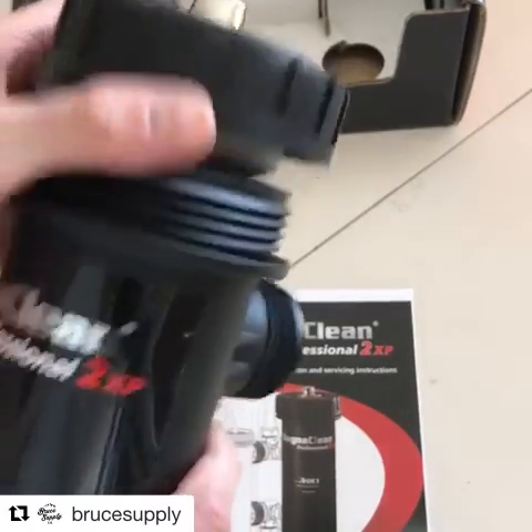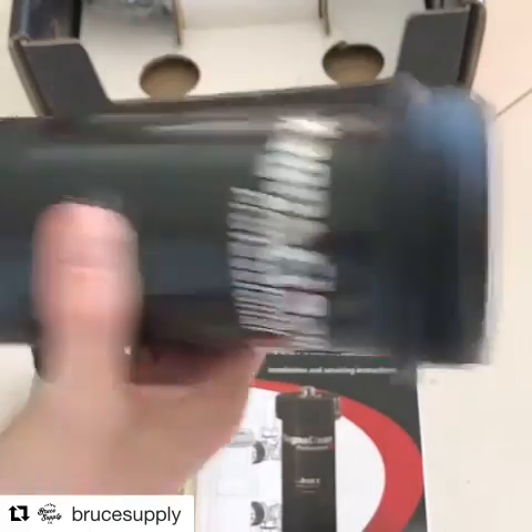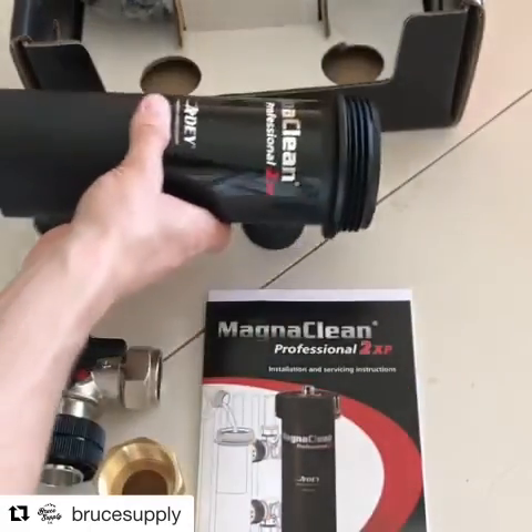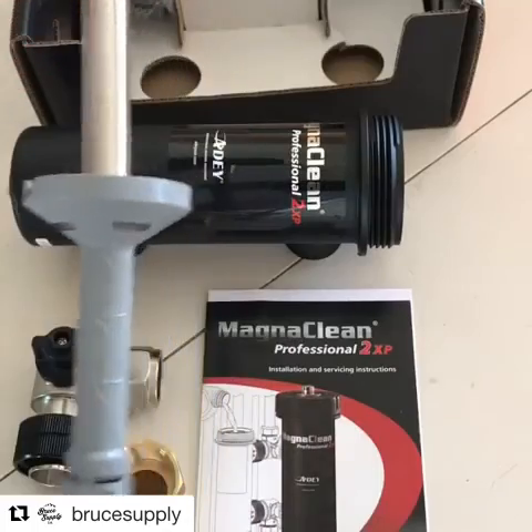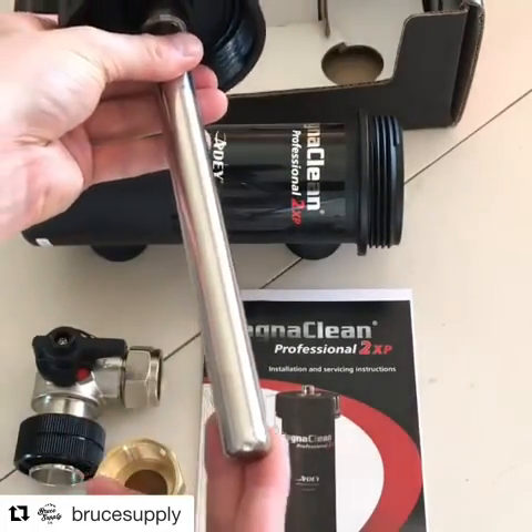Really nice body on it. Looks like it's made of HDPE or something. It's got a drain port on the bottom. This is the magnet here — super powerful magnet on these things. Gets any of the magnetites floating around in the system.